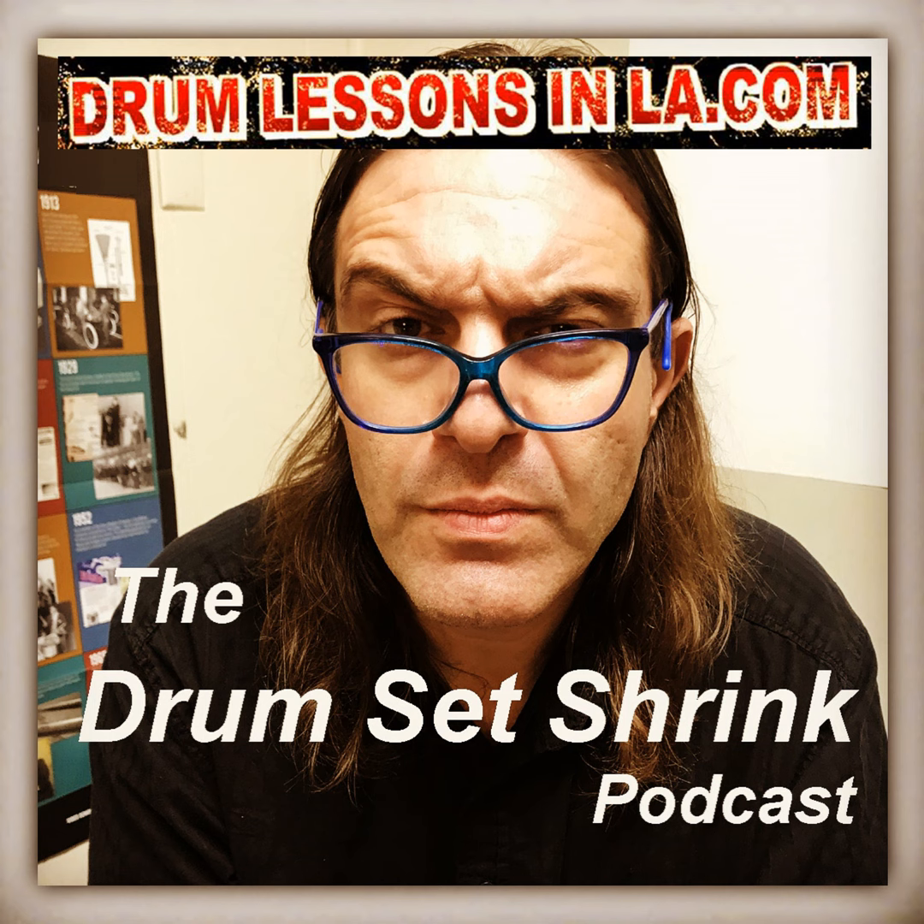Try it out if you're having problems with excess tension. Thanks for listening. You can find me at drumlessonsinla.com. My name is Stefano Ashbridge. Until next time.